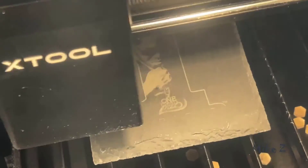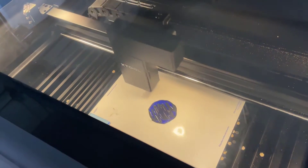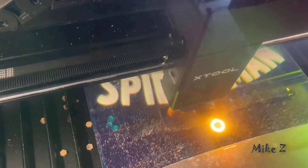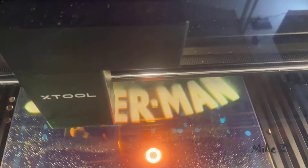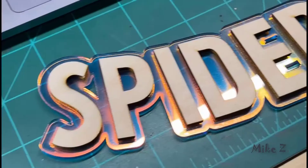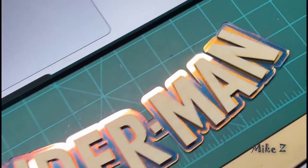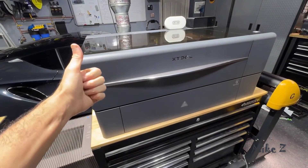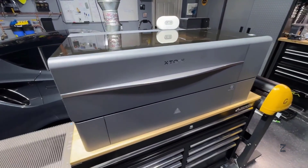Overall, the xTool P2 is an amazing machine. I've been using it professionally for the last couple of years and it paid for itself within a few months. It's versatile, powerful, and user-friendly, making it a great tool for both beginners and more advanced users. At this point there is nothing else on the market that comes close to the P2, and I definitely recommend it. If it broke tomorrow I would buy the exact same one again.